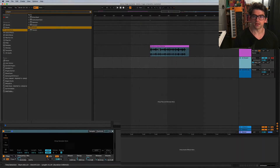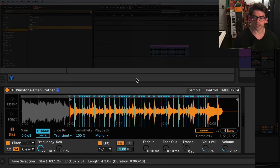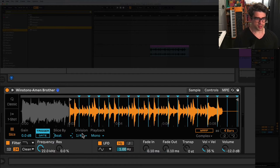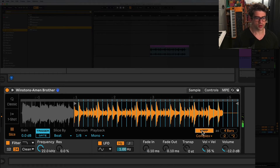Now I'm going to drag this into the Simpler device and put it in slicing mode. I want to make sure the slice sensitivity - if it's set to transient it'll slice every drum hit. I usually put it on beat, and for this let's do eighth notes. You can play around with that. Make sure you hit Warp. If you want to hear it play through, you can put the playback mode to Through.